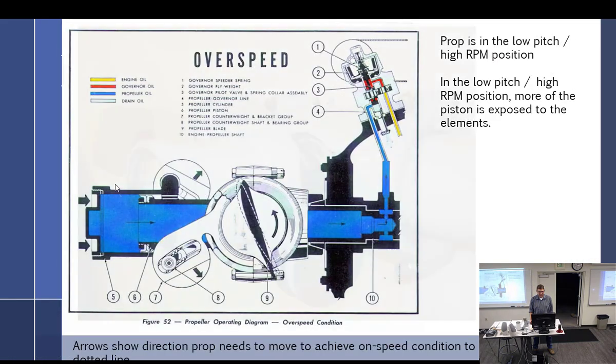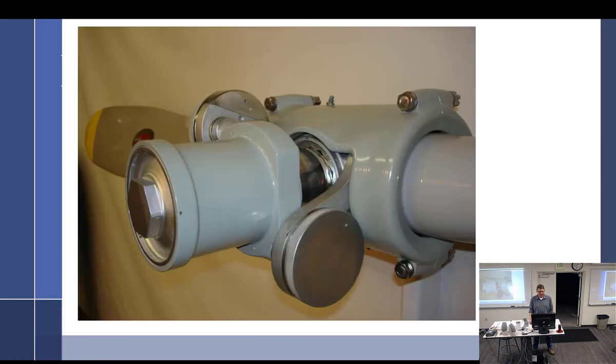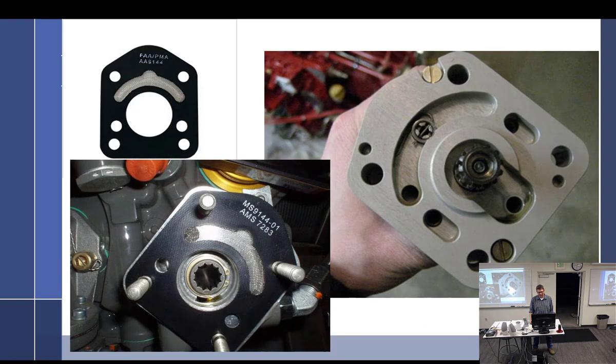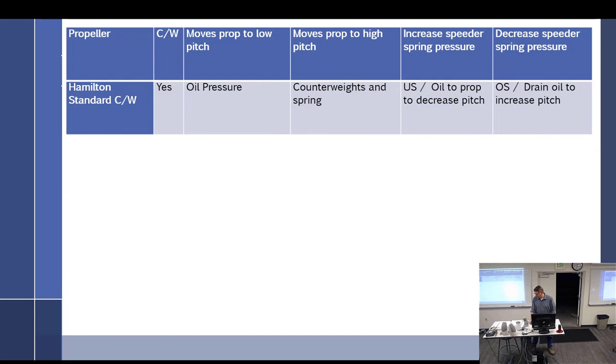We have now talked about not the Hamilton Standard two-position propeller, but the Hamilton Standard counterweighted constant speed prop. We know all about that and how the governor works. What is the source of the fluid for the governor, by the way?